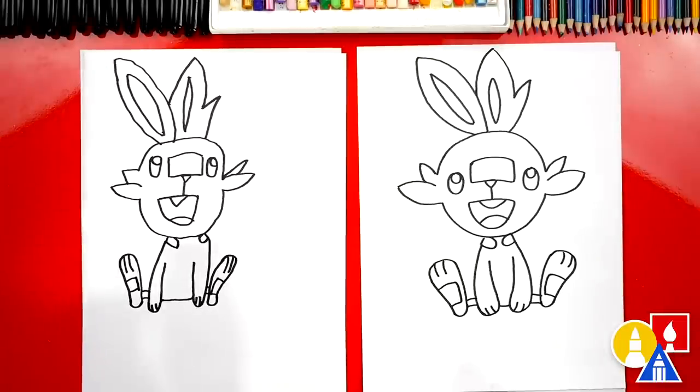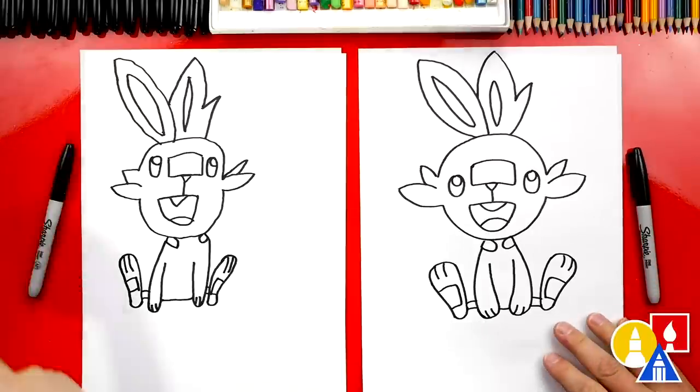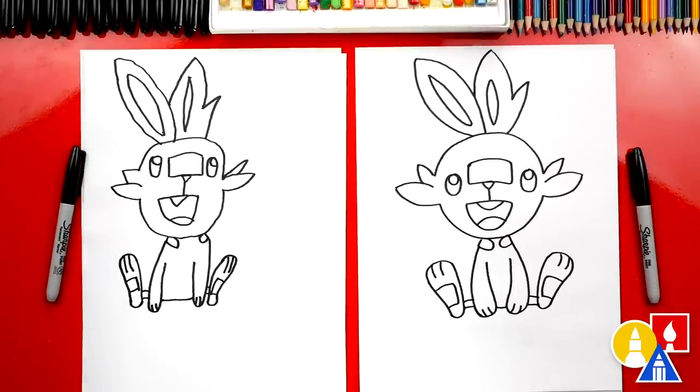Awesome — we did it, we finished drawing Scorbunny! Except he's going to look cooler once we color him. This part we're going to fast forward, but at the end you guys can pause the video to match the same coloring. You ready to fast forward?